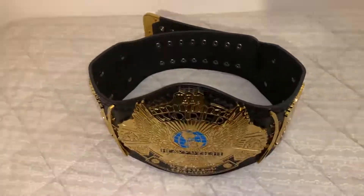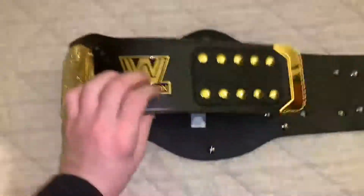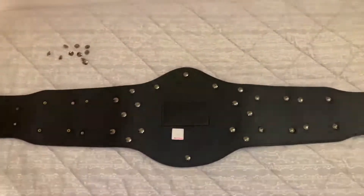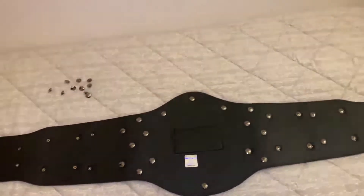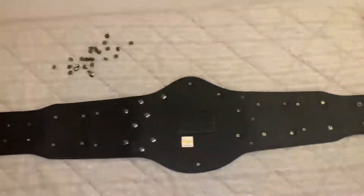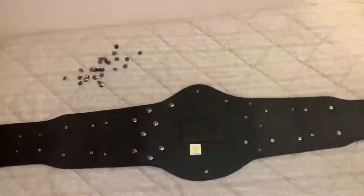Or you can do what I did, and that was take off all the plates — all of them — which I'm going to do now. There are quite a few: six plates, and there are around four screws to a plate except the main one. Of course you've got the sidebars as well. Nearly there, just a few more to go.